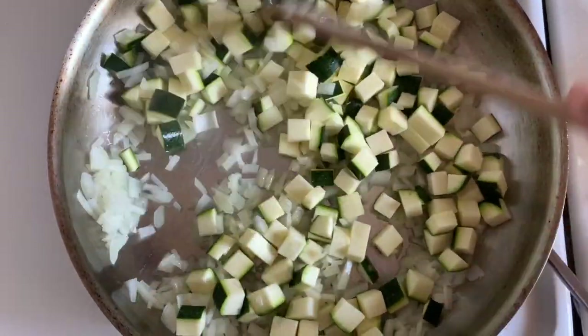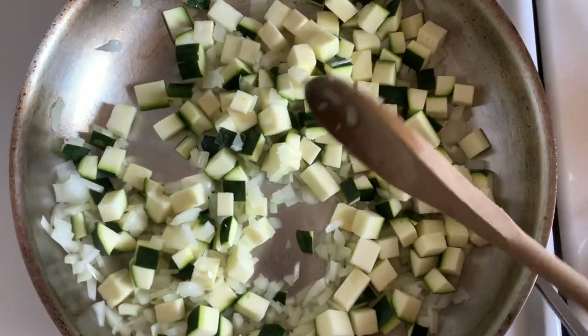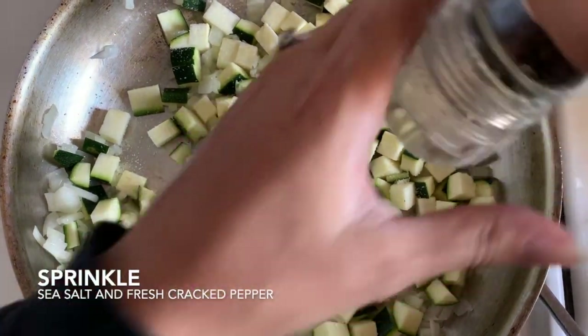You may need to add a little bit more bacon fat, or if you prefer to use olive oil, that's fine too. I'm going to add a little salt and a little pepper.